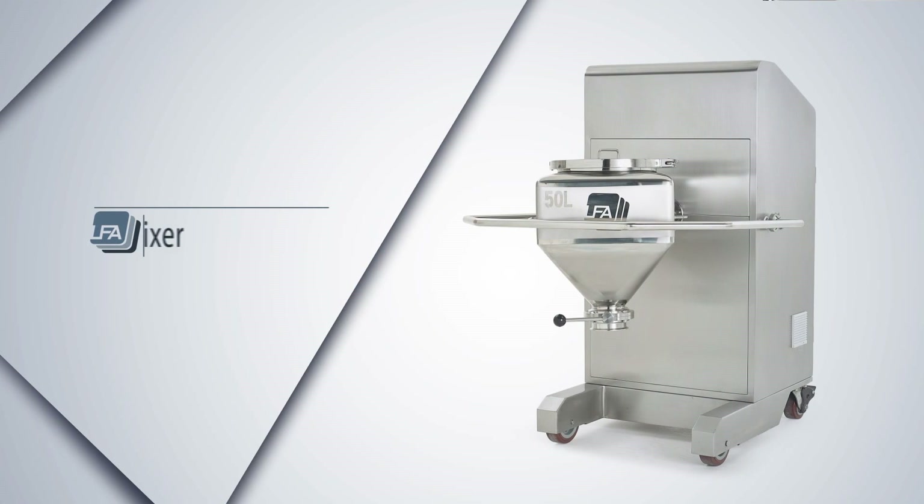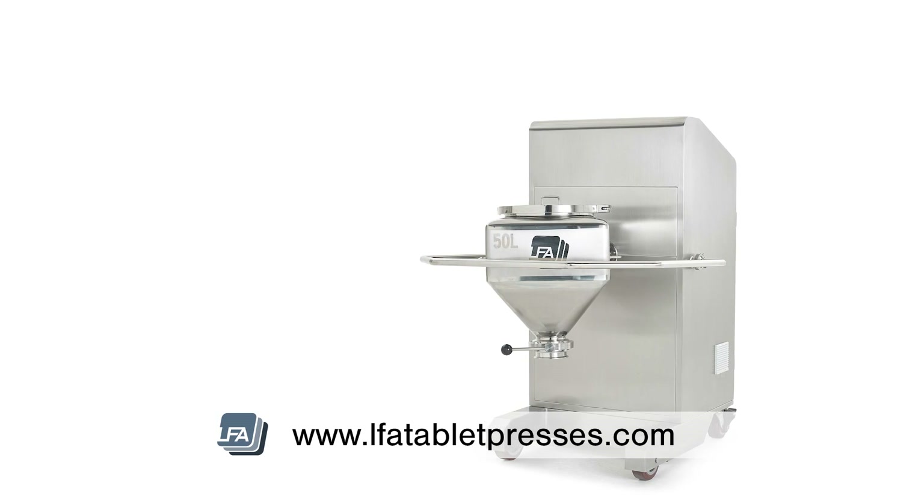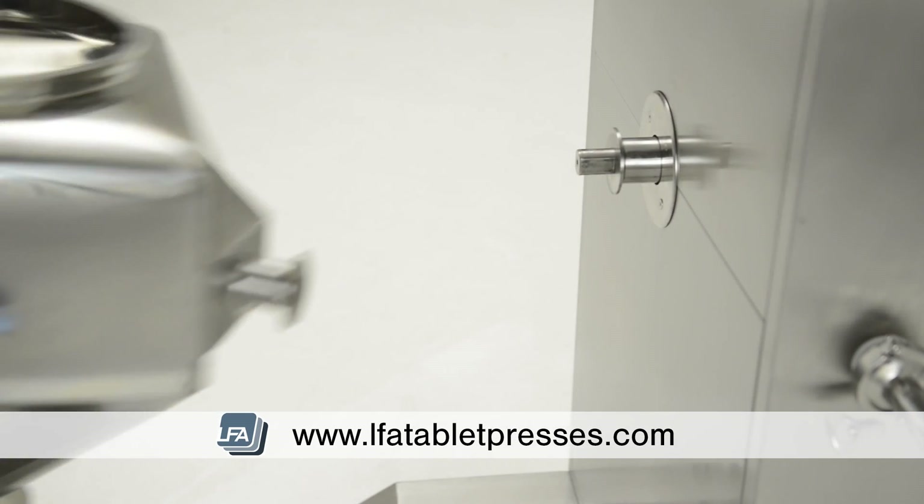Introducing the LSM mixer from LFA. The LSM bin mixer is perfect for R&D and small batch production, available in two sizes of 50 litres and 100 litres.